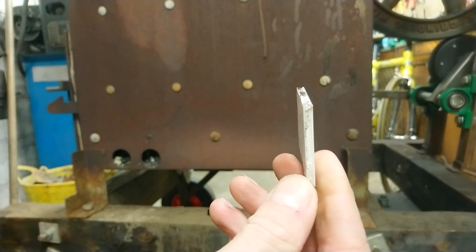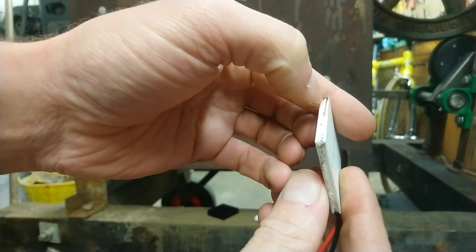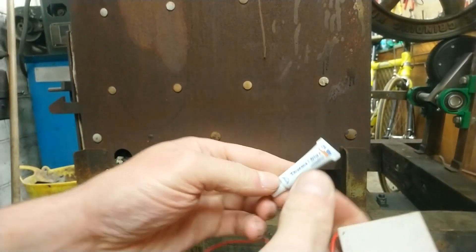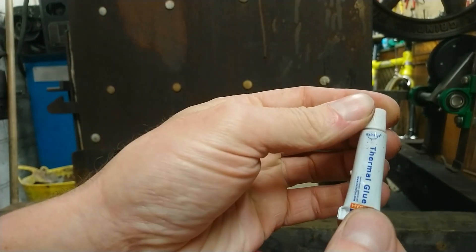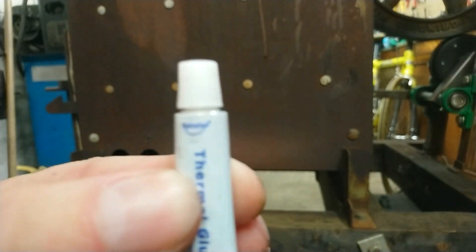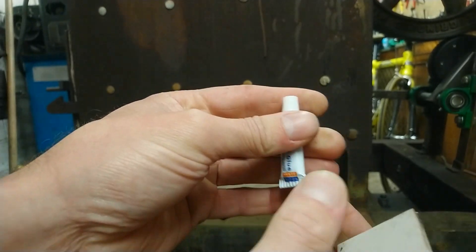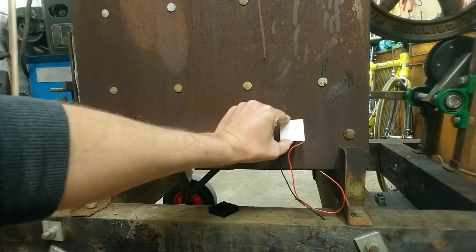The specification sheet I found says it goes to 1200 degrees centigrade, but I don't believe that if I'm perfectly honest — I don't know whether the specification sheet was from a reliable source; it was just something I found on the internet. I'm going to stick this on with some thermal glue — this is HY-910 thermal glue made by Hainsley. It's heat-proof up to 300 degrees, so I'm hoping this will be okay.